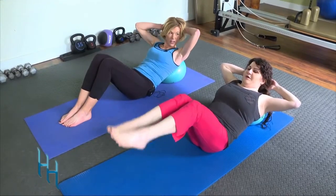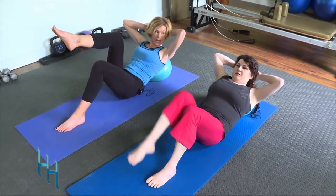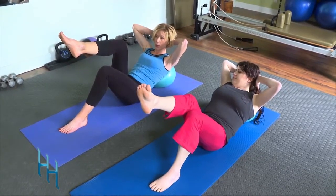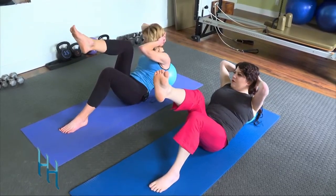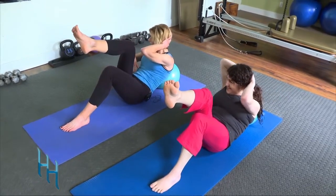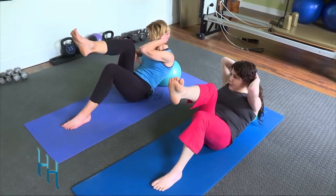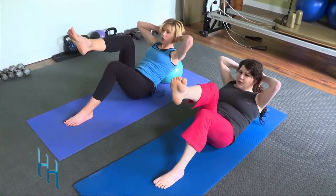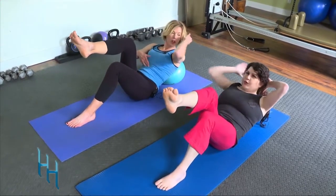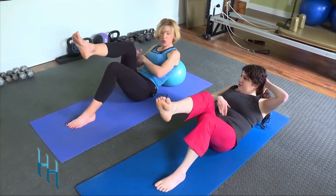Take both feet down and get comfortable — you should have really felt that. Interlace your hands behind your head, take one leg up into tabletop, and on an exhale take the opposite elbow across toward the raised knee. When you come across, exhale and feel like you're sliding your ribs down toward your hip bones — draw that belly button in.